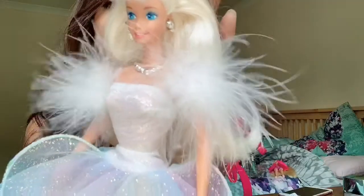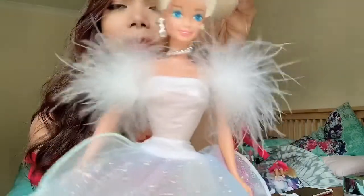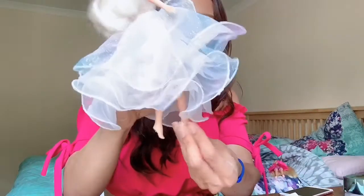She also comes with this beautiful fur — it's like a feather or something on both of her arms, up to her shoulder. It is so pretty. She comes with this beautiful silver necklace as well. Let's put the shoes on her.